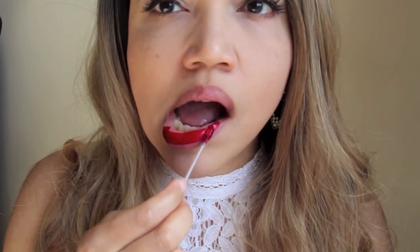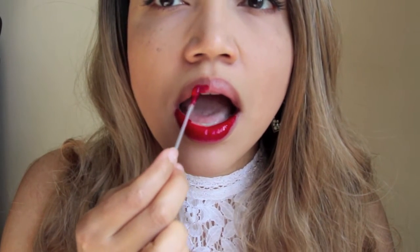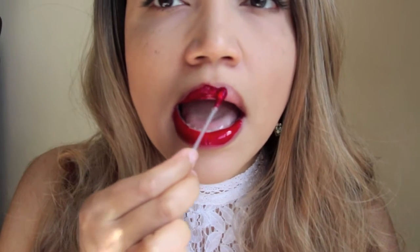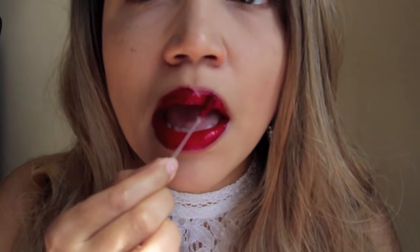Then I applied it to my lips as you see here, just using a Q-tip. To blend it when it's on the plate, you want to use a Kirby. You don't want to use a Q-tip to blend on the plate because it tends to clog up. Use a Kirby to blend on the plate and then a Q-tip to apply to your lips because it's nice and soft. Just apply it as you would your normal lipstick.